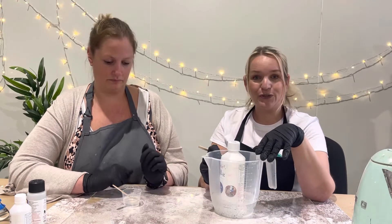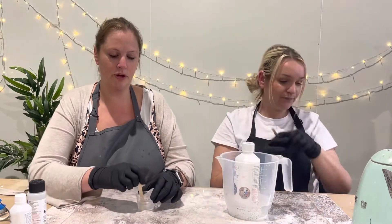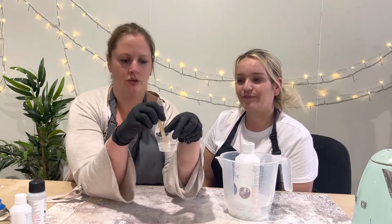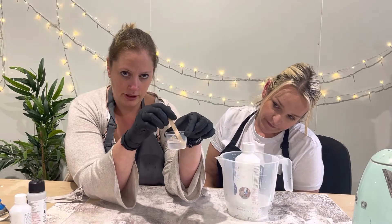Kate's going to talk to you about cloudy resin. You might find, especially with our fillet resin, that when you pour the runny resin after you've decrystallized it if you need to, when you're pouring you'll notice that it looks milky.